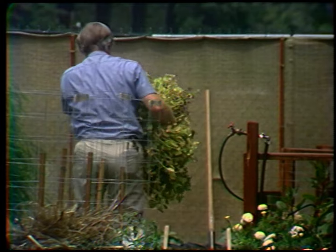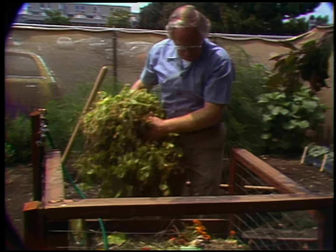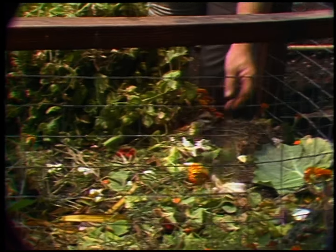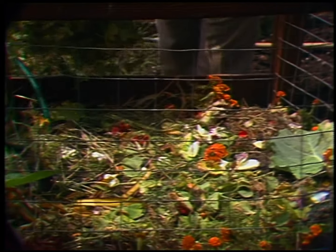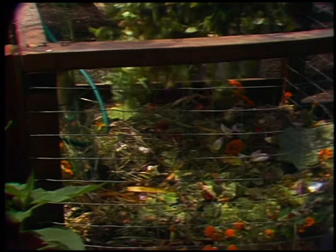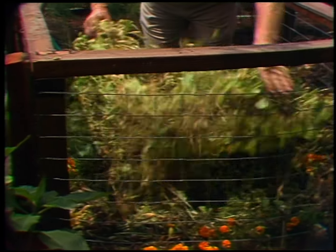Before I put the peas into the compost pile, I want you to see what else is already in there. There's an old cabbage leaf, a dead rose, some marigolds, some grass clippings — all laid out in a rather flat layer. Sort of sandwich-like is the way you make up a compost pile. We'll try to spread these peas out somewhat in that same manner.